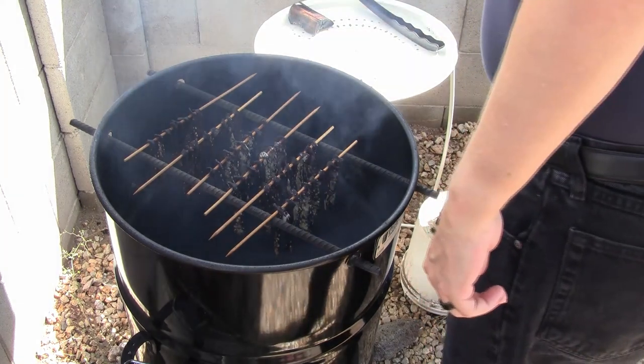Now that it has been about an hour, let's pull the beef jerky and give it a taste. Allow the jerky to cool. You can store it in the refrigerator, but honestly it tastes so good it will not even make it to the fridge.